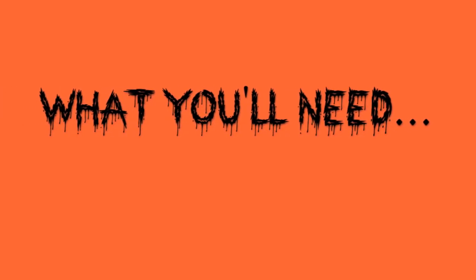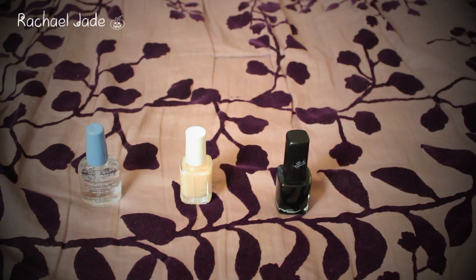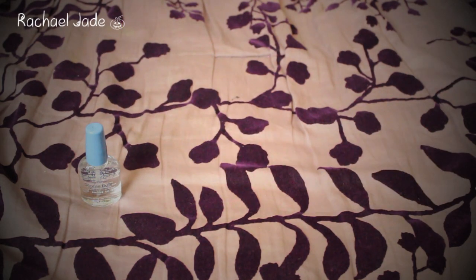To get our claw nails you're going to need a few things. The first is a top coat and base coat, then a nude colored nail polish, a black nail polish, some tape, and some nail polish remover and cotton buds just to clean up any excess.